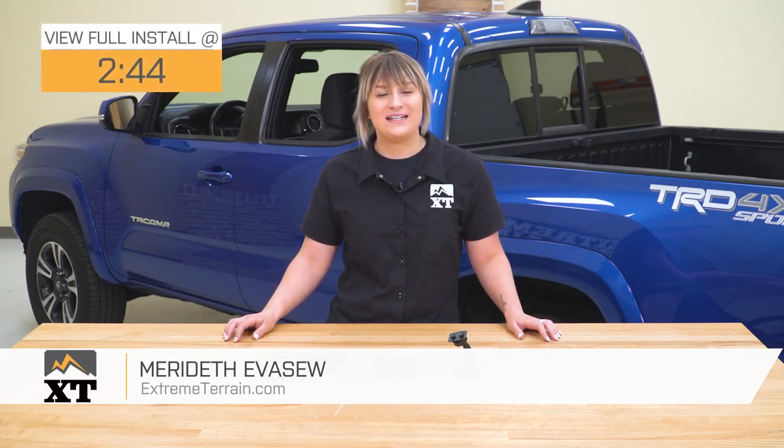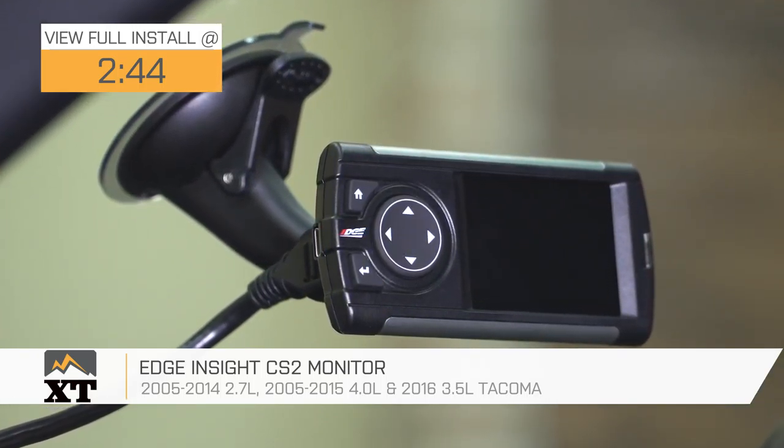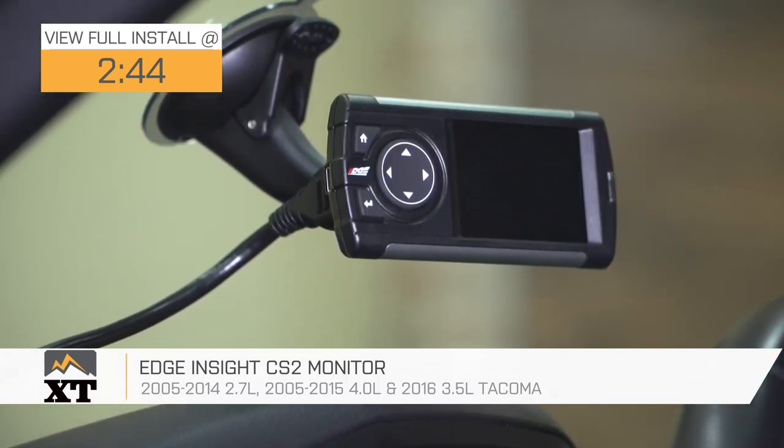Hey, guys. So today I'm here with the Edge Insight CS2 Monitor, fitting 05 to 14 2.7 liter, 05 to 15 4.0 liter, and 2016 3.5 liter Toyota Tacomas.